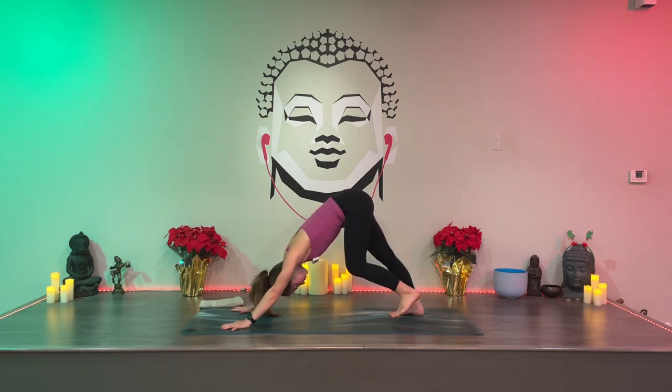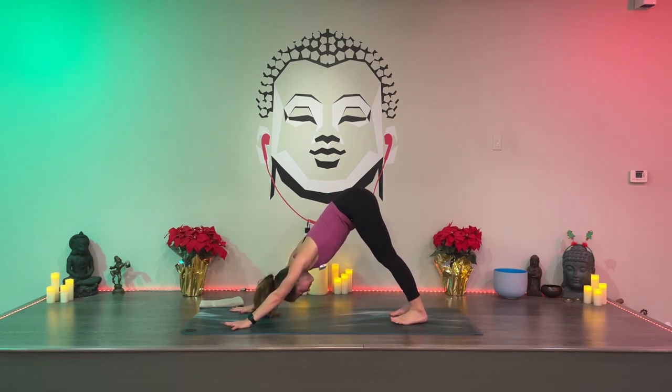Sink back like you're going to child's pose, then tuck your toes. Lift your knees and hips — bear pose — and straighten into your legs. Down dog. Adjust your feet if you need to. Take a breath in... exhale. Take a breath in... exhale. One more.